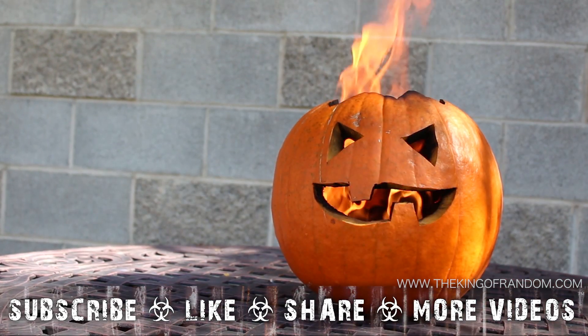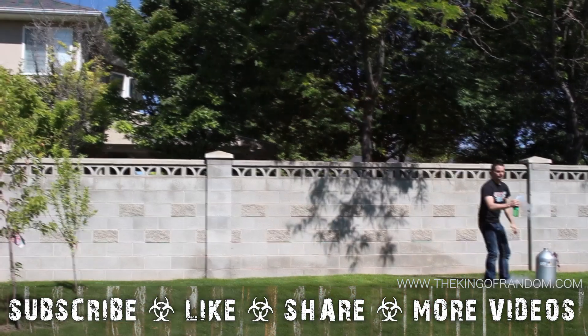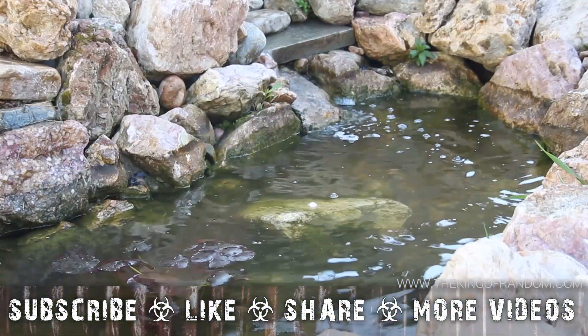Well, there are 5 crazy science stunts you probably won't see in the classroom, and while I can't recommend you actually try these experiments, now you know what would happen if you did.